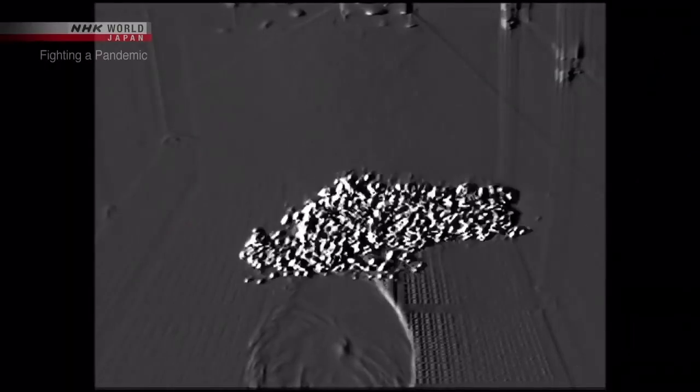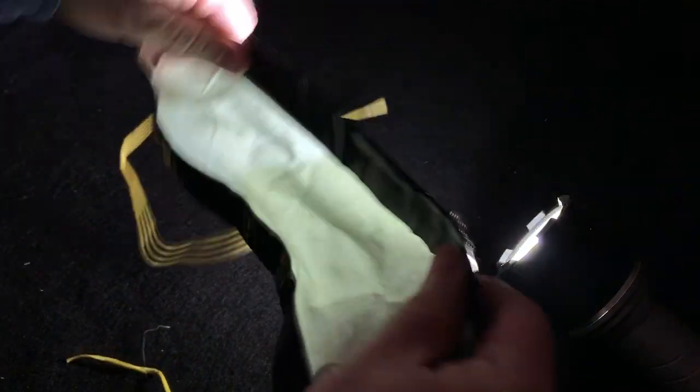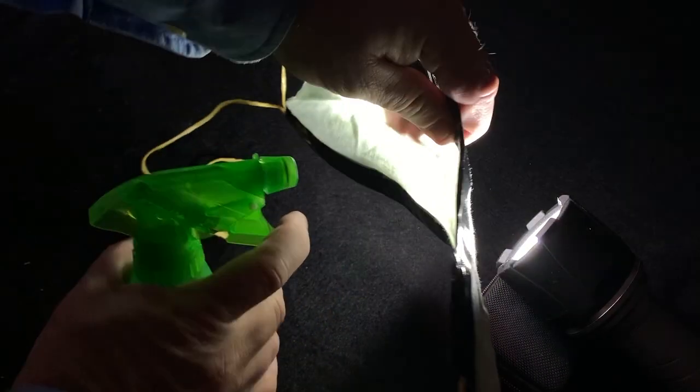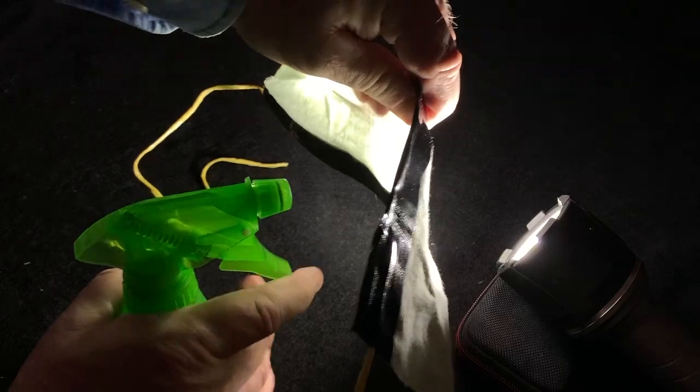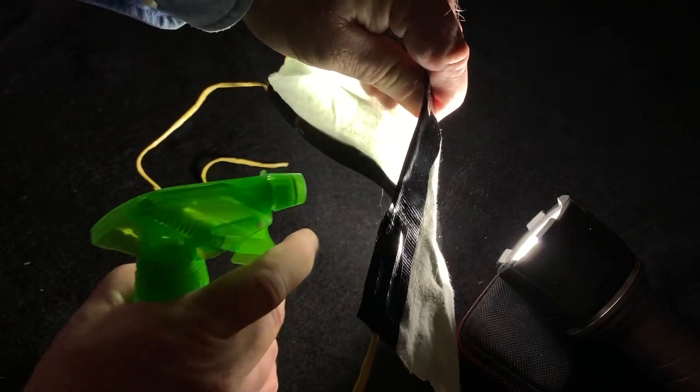First, you're going to need a way to test the effectiveness of your mask. Here's a mask that one of my kids made for me. To test it, we turn on a flashlight and dim the lights. Then we position the mask and use a spray bottle to spritz a blast of water into the fabric. If some of the droplets make it through, like this, then the mask won't protect you. I love you, darling, but daddy ain't going to be wearing this outside.